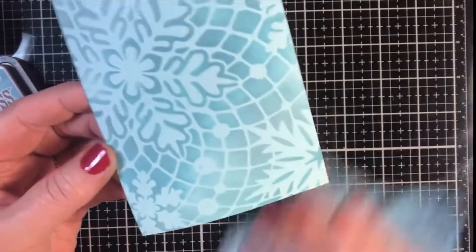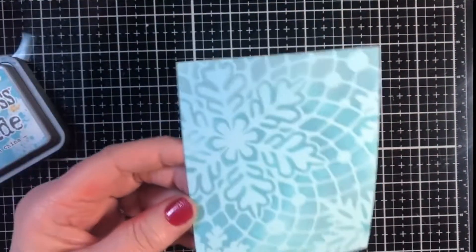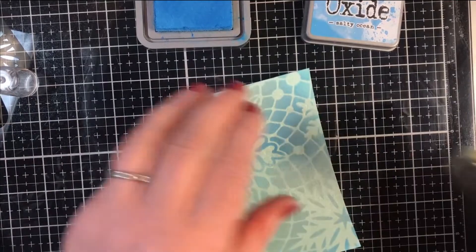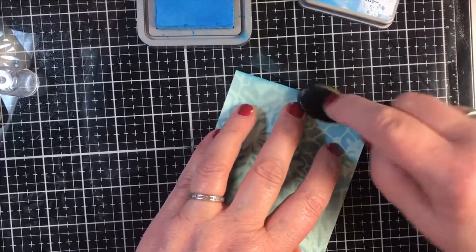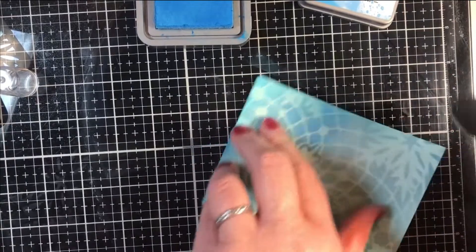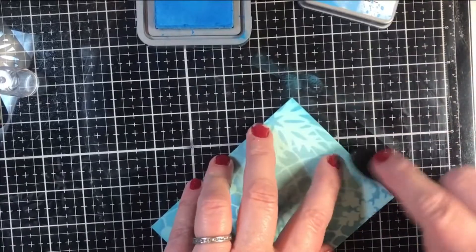I'm just going to wipe up a little bit and allow this to dry — maybe hit it with my heat tool. I could leave this like this before I put my sentiment on, but what I'm going to do is actually add a little ink around the edges, and then I'll put my sentiment in my stamp positioner, stamp it, mount it, and stamp the inside — and we will be done with this card.